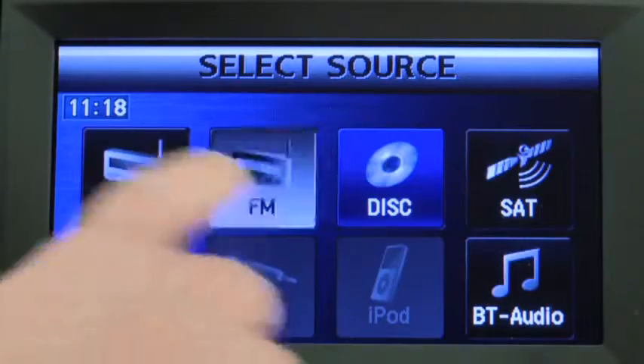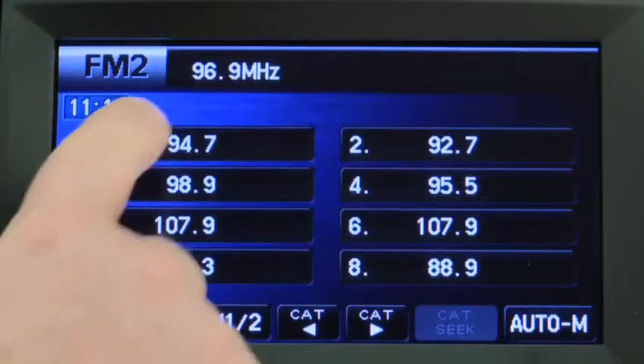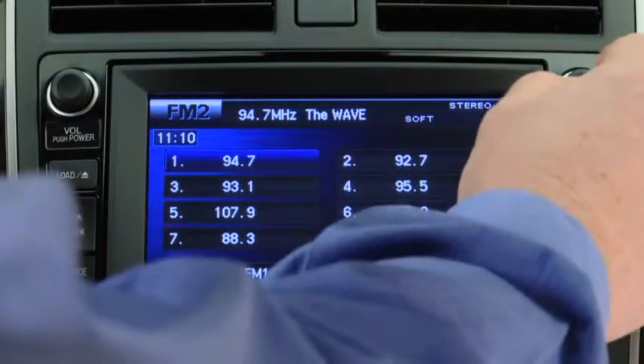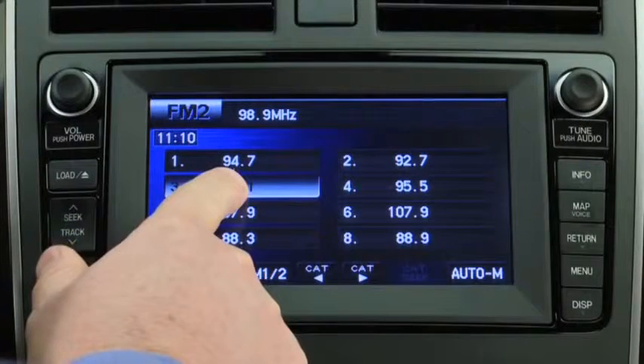Tune to the desired station. Press and hold a channel preset button until a beep sounds. The station is now held in the memory.